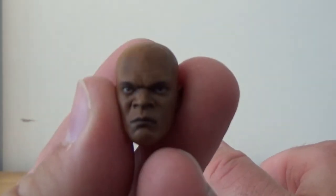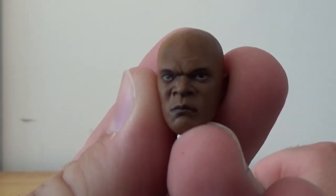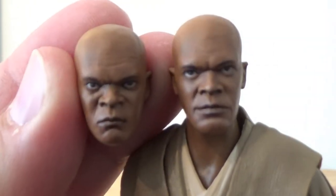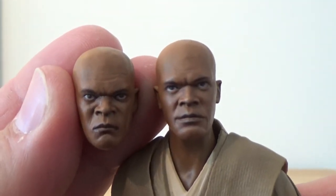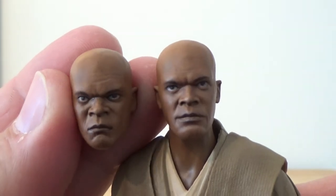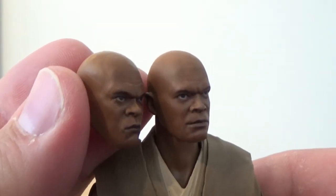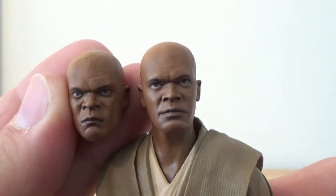It comes with a second head — this one is a lot more aggravated, whereas the other is more of a stoic look. You can see the difference there. Both are a fantastic likeness to Sam Jackson. Really nicely done.